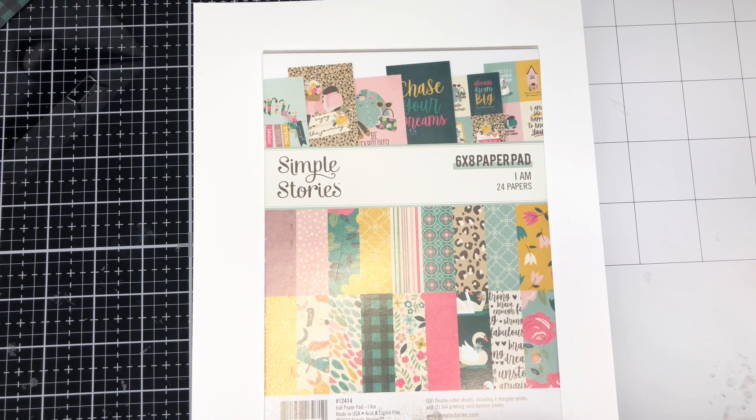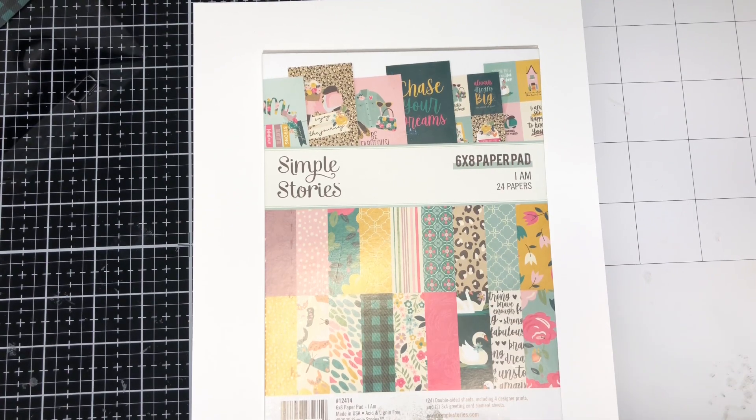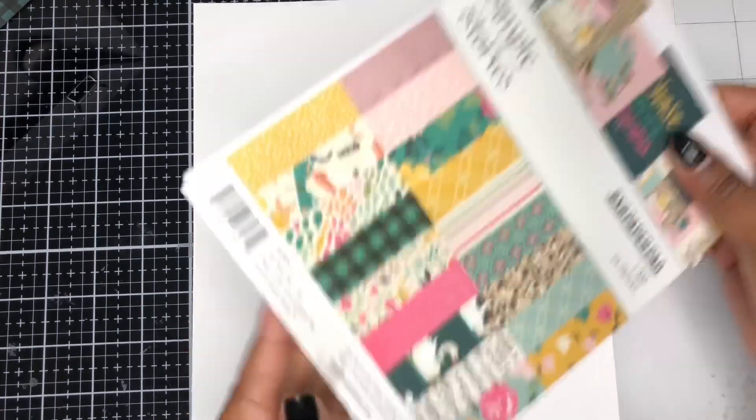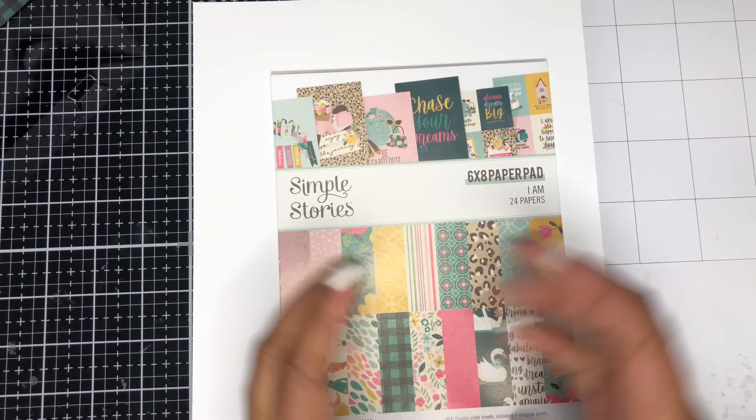I have been working with a paper pad by Simple Stories called I Am. I worked with it a couple of months ago and made several projects, and for this month of June I finished up the paper pad so it is completely smashed. I have made some more projects that I wanted to share with you guys today.